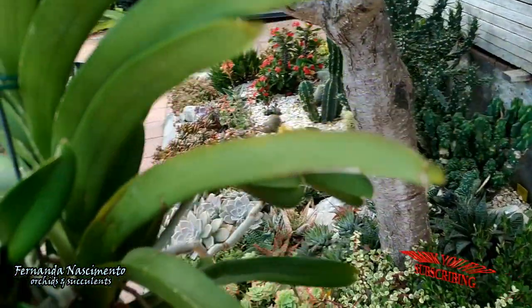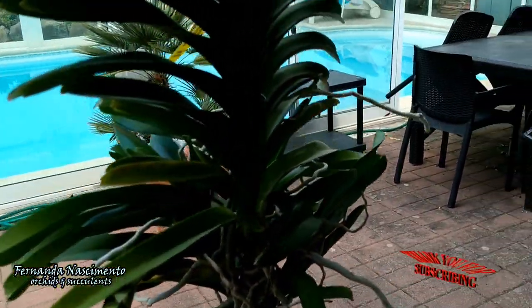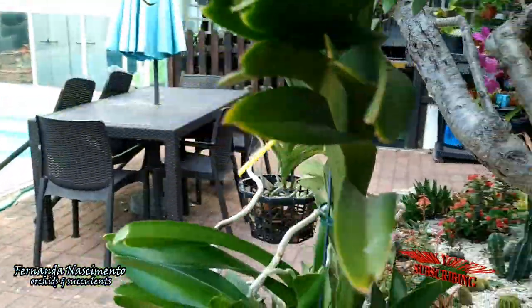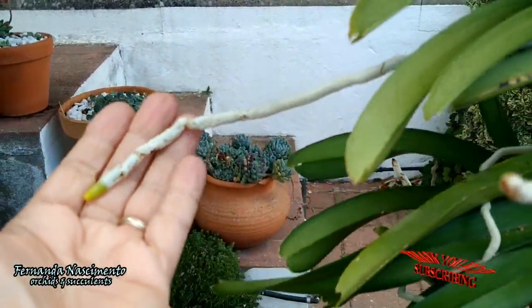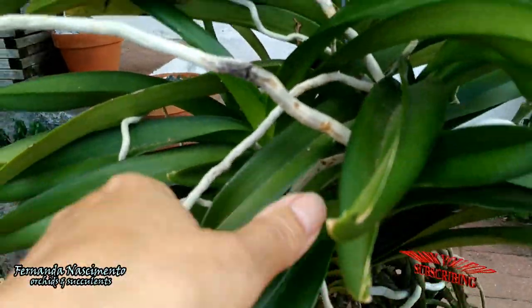I got this one for my birthday in January of 2020 — it was in bloom then. It has bloomed beautifully with yellow blooms since then every late winter. It would be wonderful if one day I get the keikis and the mommy to bloom at the same time.